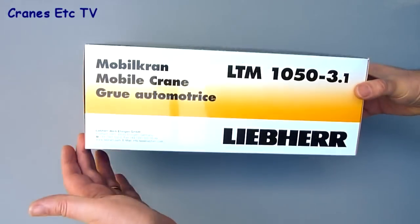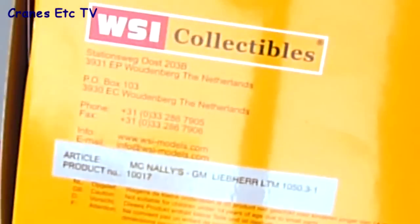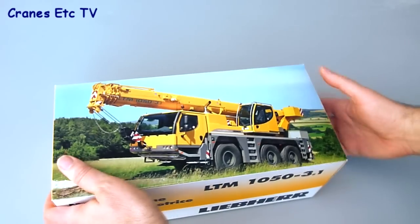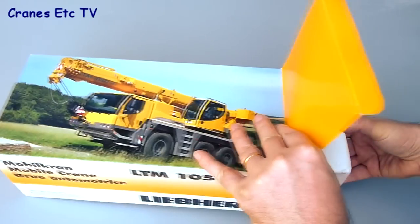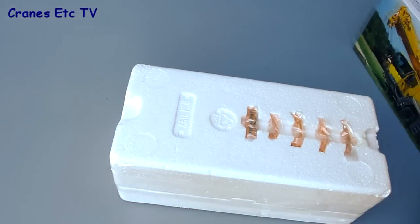The Liebherr LTM 1050 comes in a standard Liebherr branded box. Although this is the version in the Irish company colours of McNally's, it's only a label on the side that indicates that. Inside, the model is contained within expanded polystyrene trays, as usual.